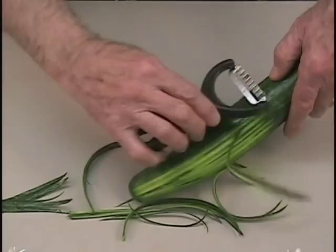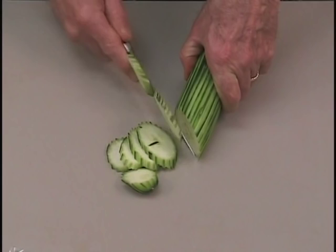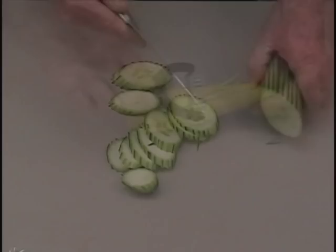Use the Groovy Groover to decorate the outsides of your fruits and vegetables. Simply run the tool across and then slice the vegetable. Here we're doing a cucumber — make slices on an angle. It makes great decorations for soups, salads, or any kind of vegetable or relish plate.